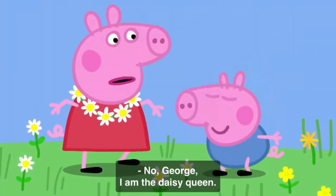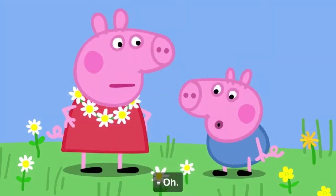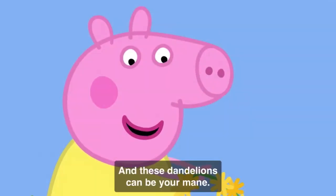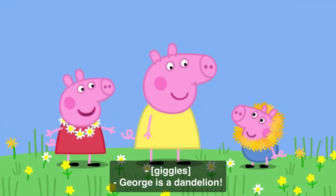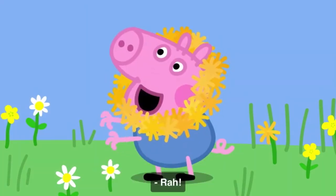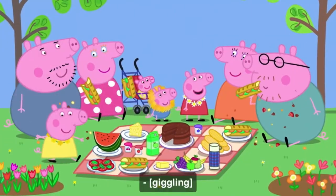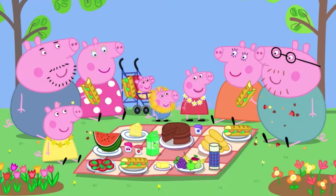No, George! I am the daisy queen. You need to be something else. George, you can be a lion. And these dandelions can be your mane. George is a dandelion lion. Rawr! George likes being a lion. Rawr! Children! Come and get your food.